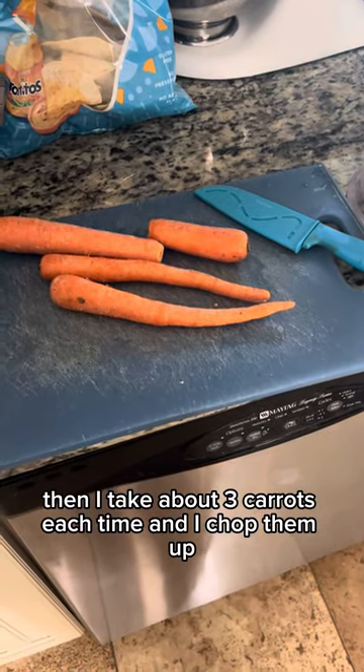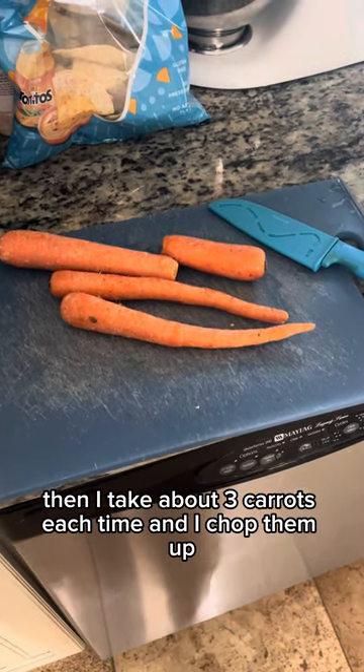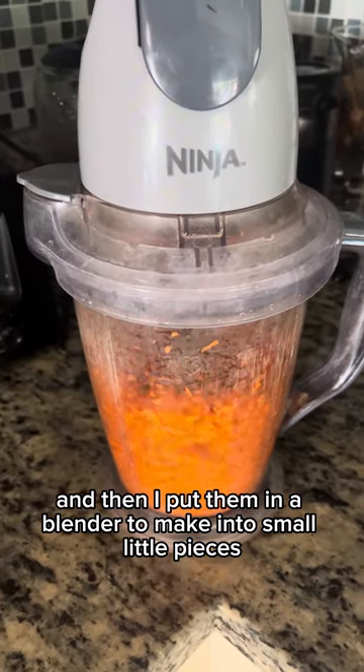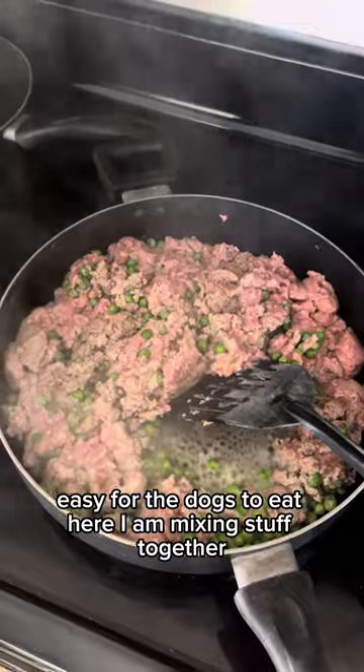Then I take about three carrots each time and I chop them up. I put them in a blender to make them into small little pieces, easy for the dogs to eat. Here I am mixing this up together.